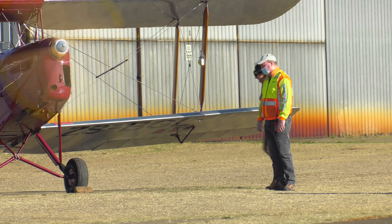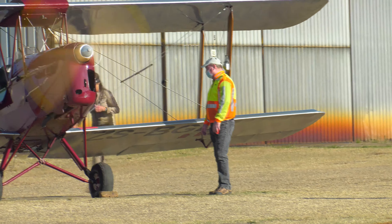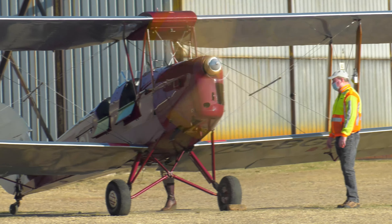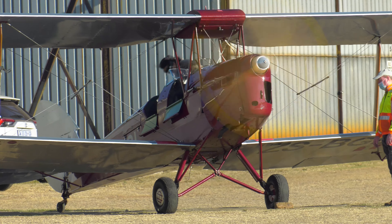The de Havilland DH-82 Tiger Moth is a 1930s British biplane designed by Geoffrey de Havilland and built by the de Havilland Aircraft Company. Its first flight was on October 26, 1931.